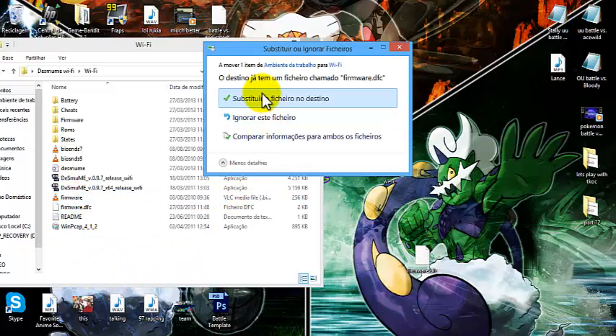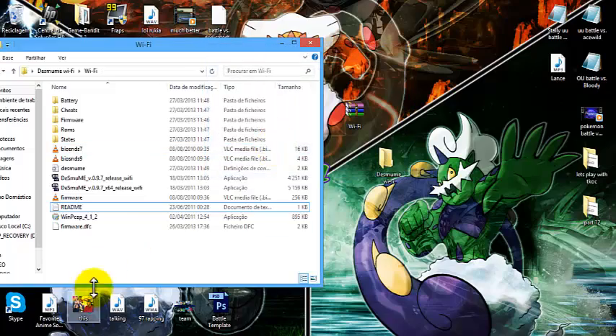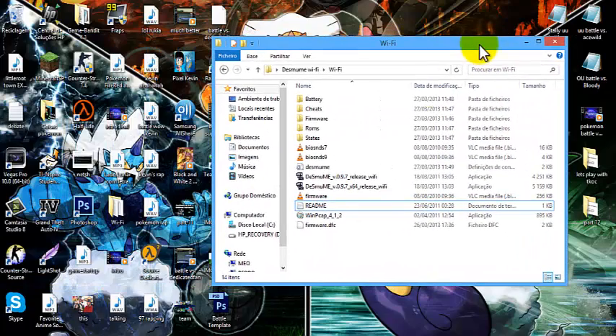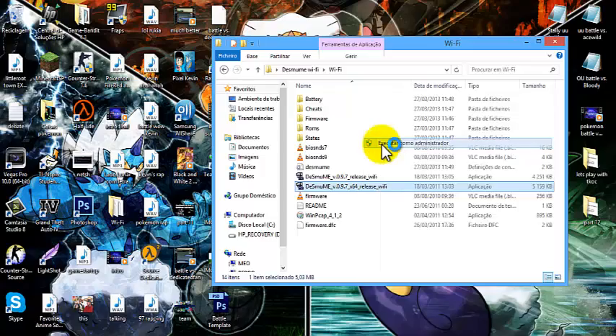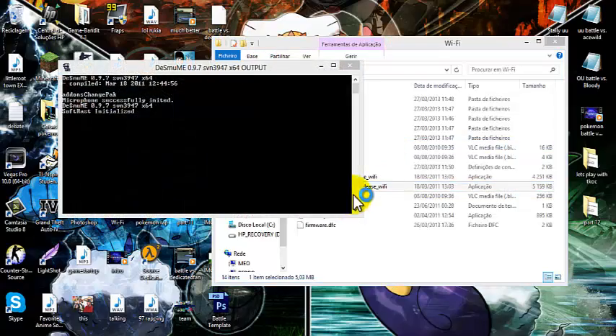Move it to the folder and select Replace. What this basically does is give you registration to the Nintendo Wi-Fi. Now go back, run DeSmuME as administrator again.